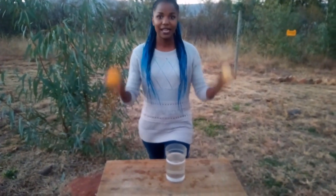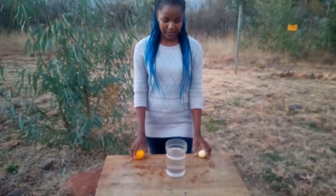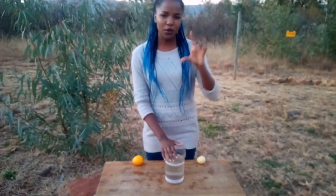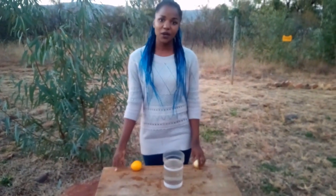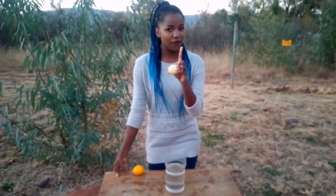We're gonna start off with a little experiment. You're going to need a couple of things: two lemons — one peeled and one unpeeled — and a glass of water, just about three quarters full. So first of all we're gonna put the peeled lemon inside the water and I want you to watch very carefully.